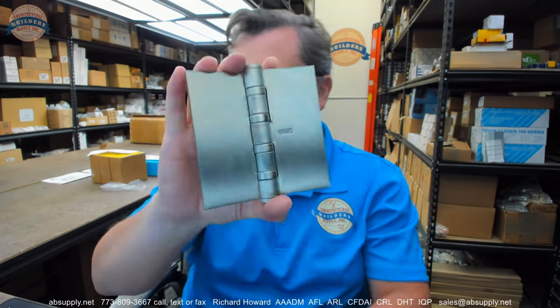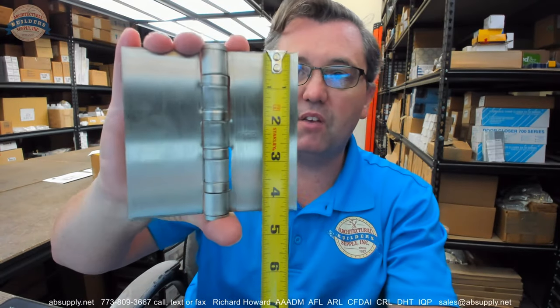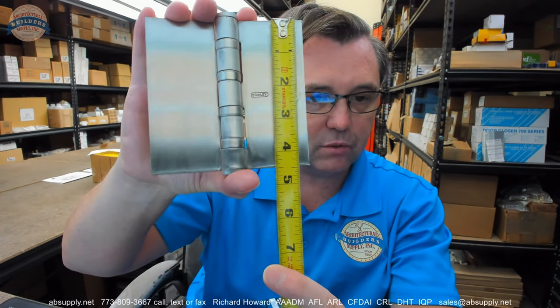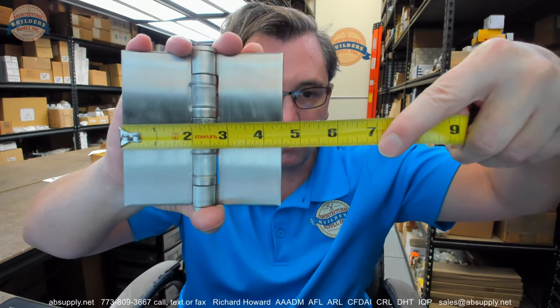So that covers the FBB199, and now the size: 4.5 by 4.5. That means this is a 4.5-inch tall hinge and 4.5-inch wide. The height is the first dimension on hinges like this, so be mindful. You don't want to think that hinges run the same sizing convention that doors do. Doors are width first and then height — hinges are opposite.